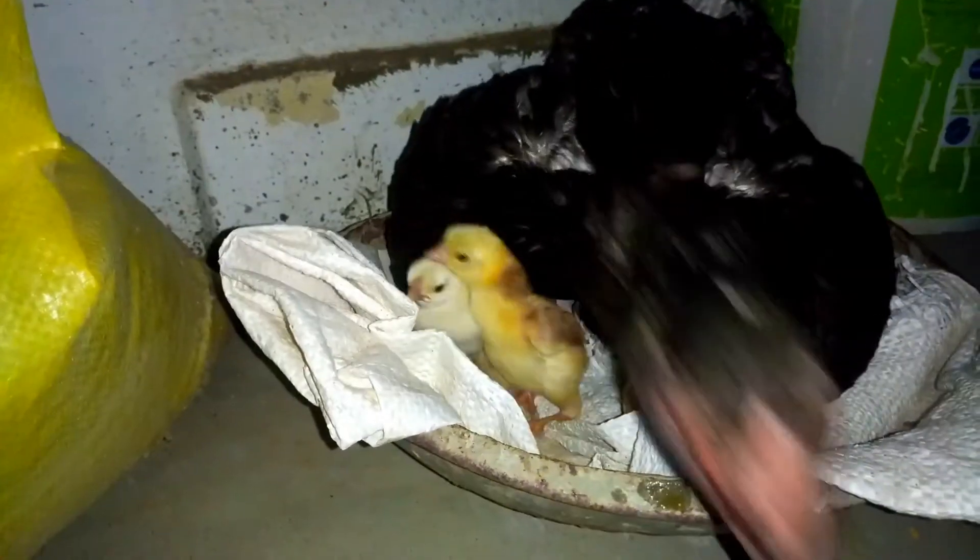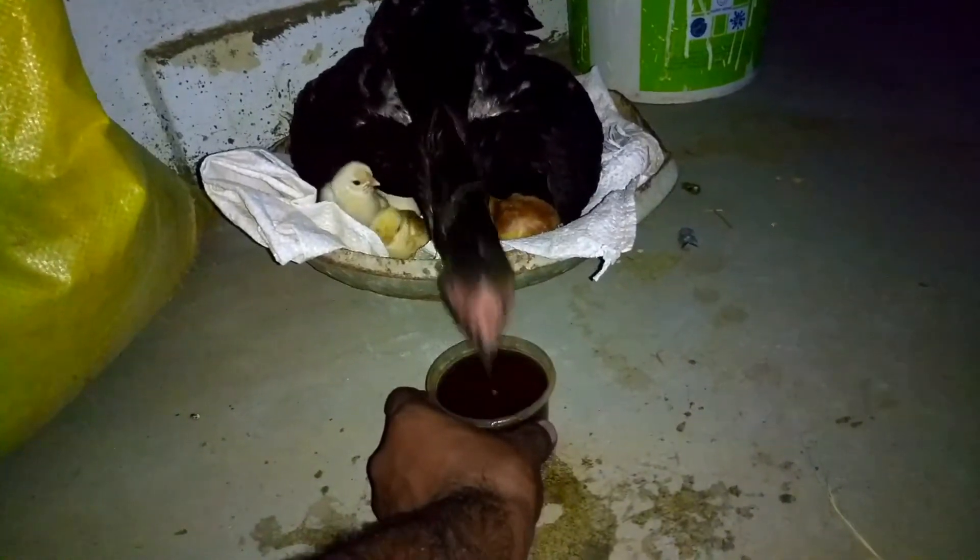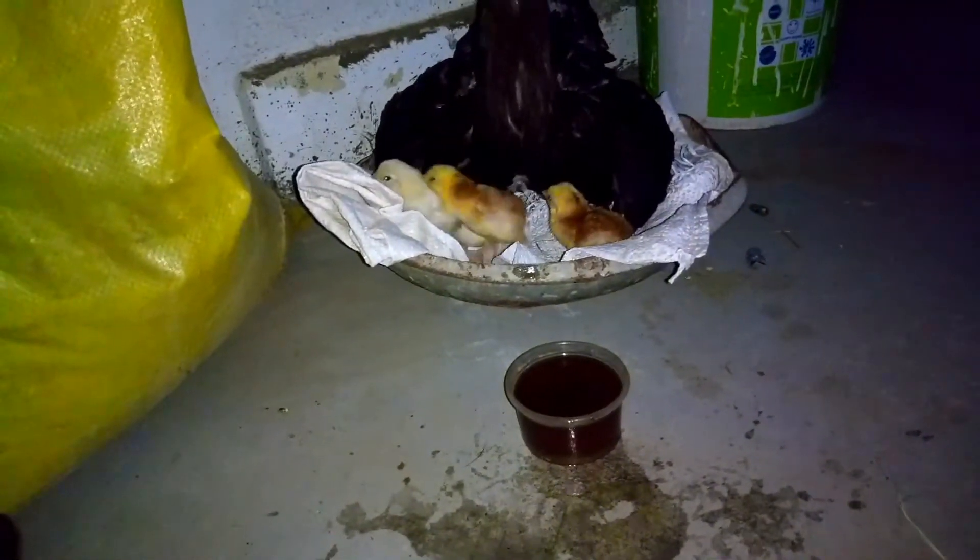It's a cheap price. It's a little lower price, a $500 price. The price is $700. It's a cheap price.